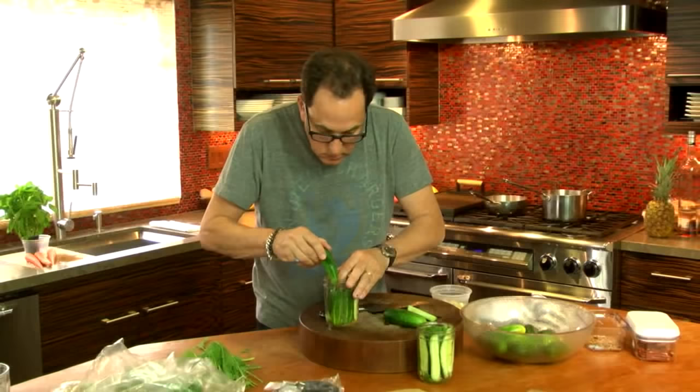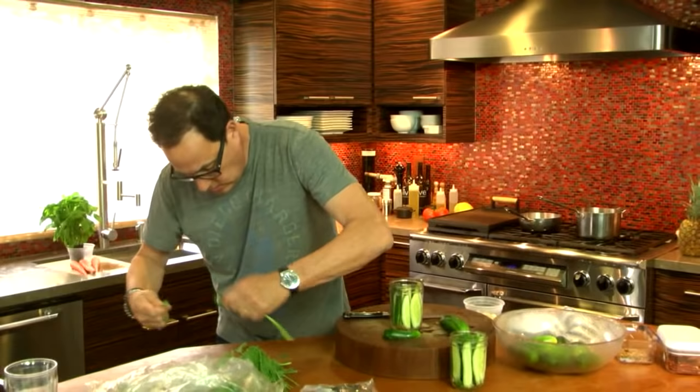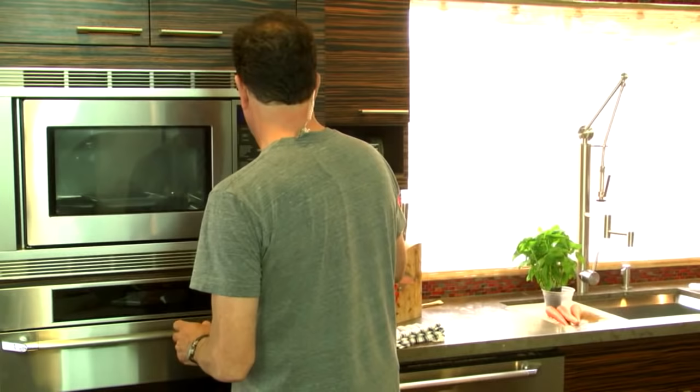Fried egg! Can I put one more in here? This process is really kind of unbelievably simple. Pickling? Yes. I guess it just takes a little bit of patience. That was two minutes and 30 seconds. Should we look? Let's do it. It's not ready - I'm going to give it another 30 seconds. The ultimate stoner food right here.